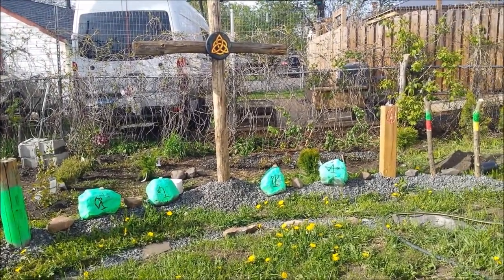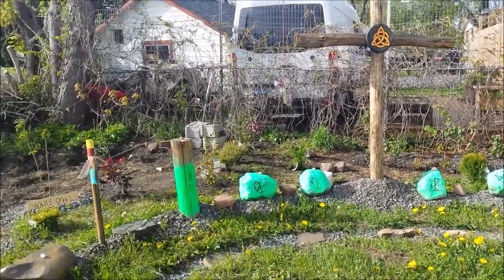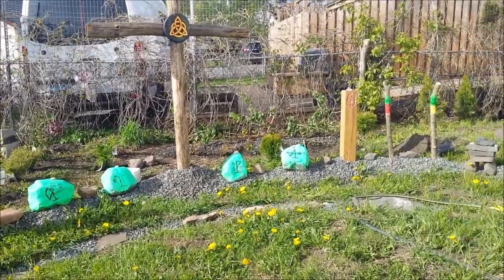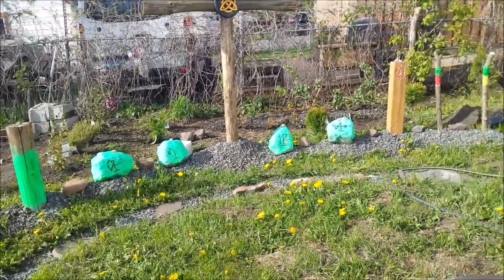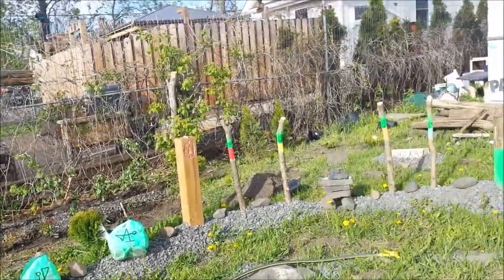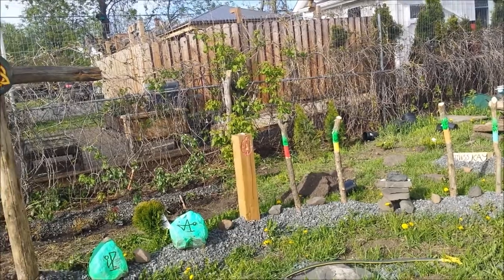I've got to find some poles and strings for that, and then I've got to join all those plants together with a joining stone. Lots of work, but now all I've got to do is get three more blueberries and the apple tree, and that section is done once and for all.